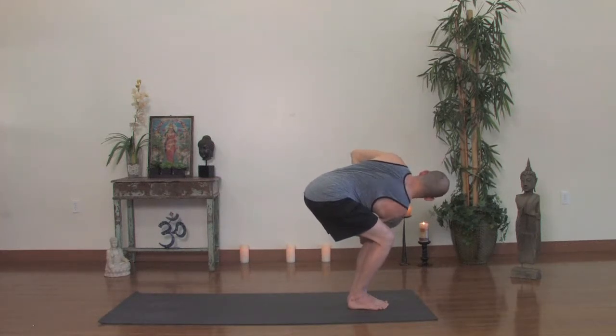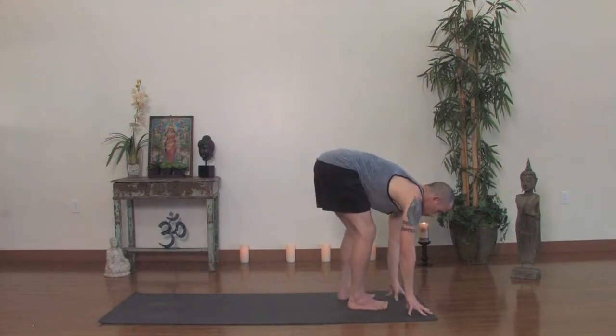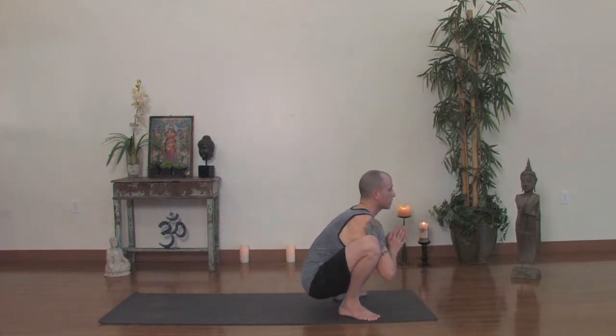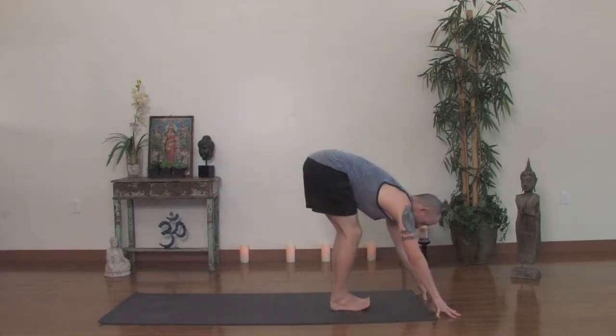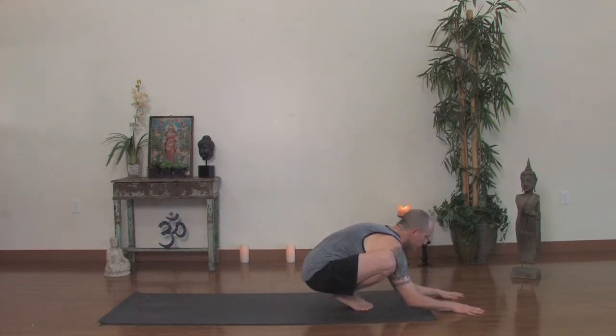Forward fold. So you'll drop down into Malasana, known as a yogi squat or garland pose. The feet may be close or apart. Simply drop the elbows toward the floor. Have a little bit of pressure between the shin and the back of the arm. We're preparing for Bakasana — we'll take an arm balance here. This is lots of fun. Don't feel like you have to do this, but let's give it a try — safety first.